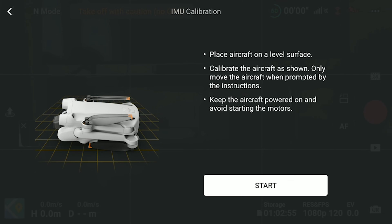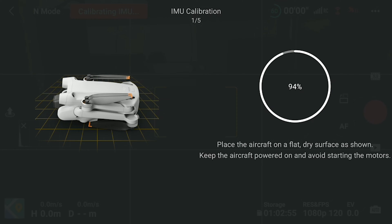We are presented with a screen that guides us through the steps needed for the calibration. We are asked to position the drone with folded wings in five different positions. The first one is laterally, with the camera facing to the left. We can then hit the Start button at the bottom of the screen, and a ring on the right side shows the progress of each step.